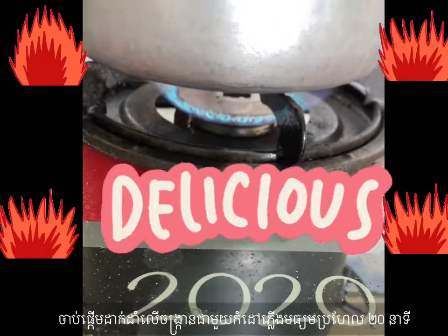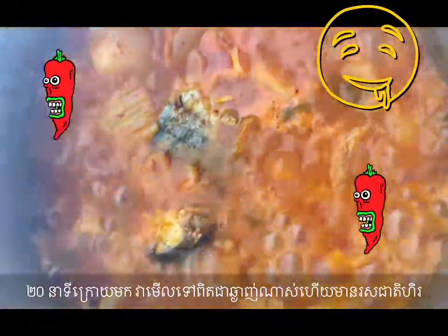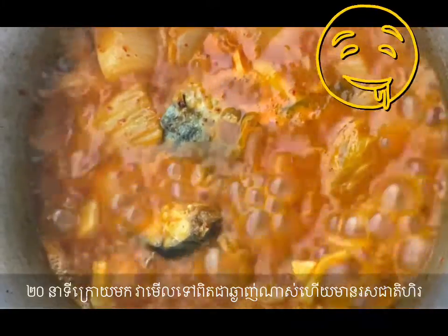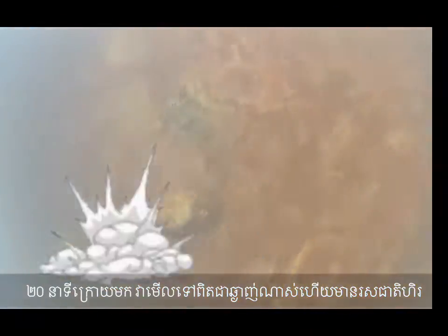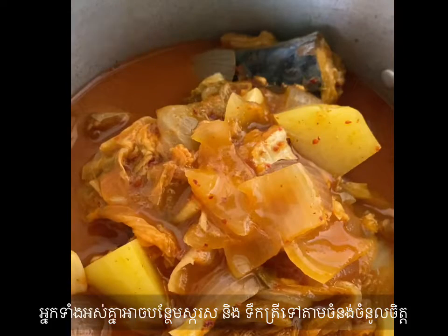Let's boil it with medium heat for around 20 minutes. After 20 minutes, it looks very delicious and the taste is very spicy. You can also add other seasoning such as sugar or soy sauce according to your preference.